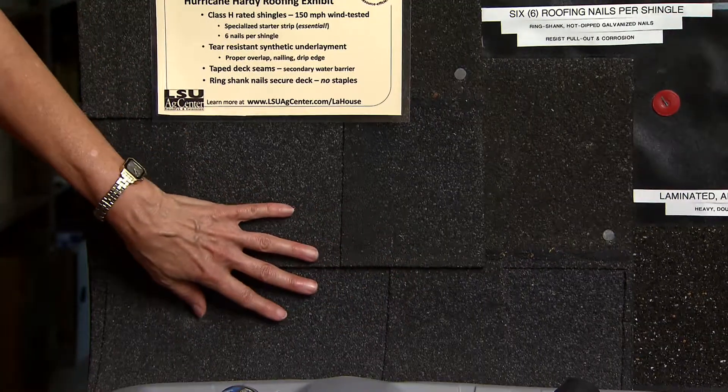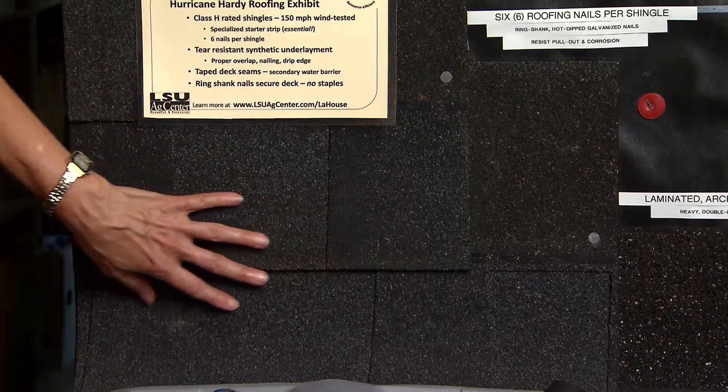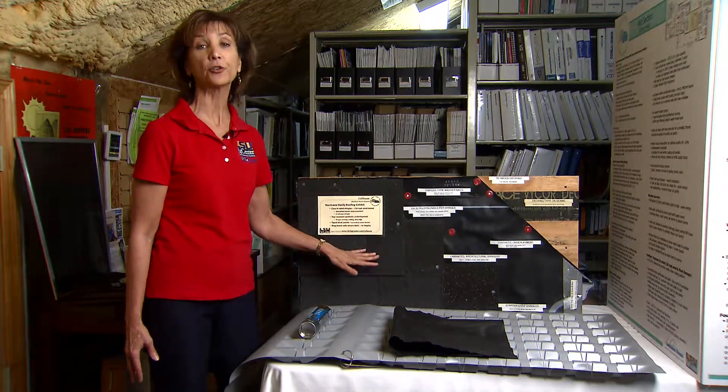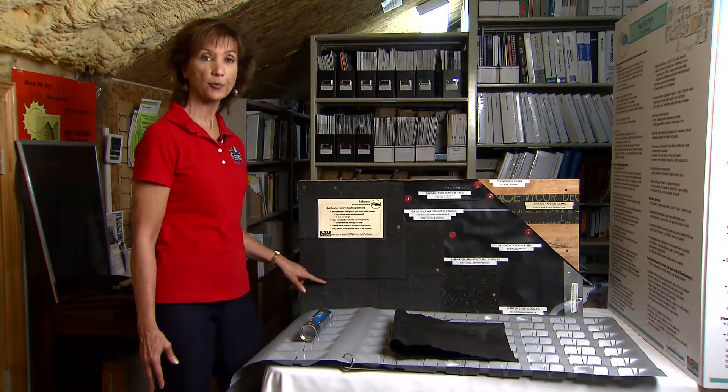You can get architectural shingles that are not like normal shingles but they are wind-tested and wind-rated. These shingles are wind-rated to 150 miles per hour, but they must be installed properly.